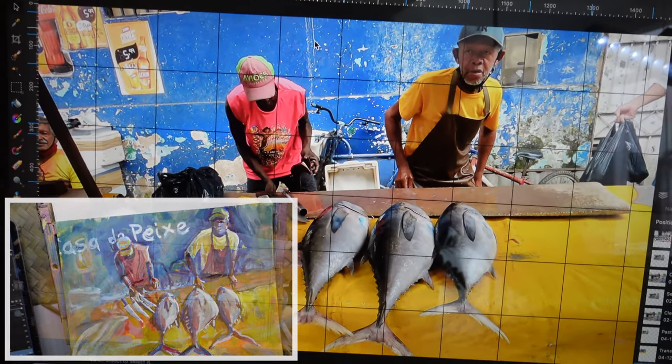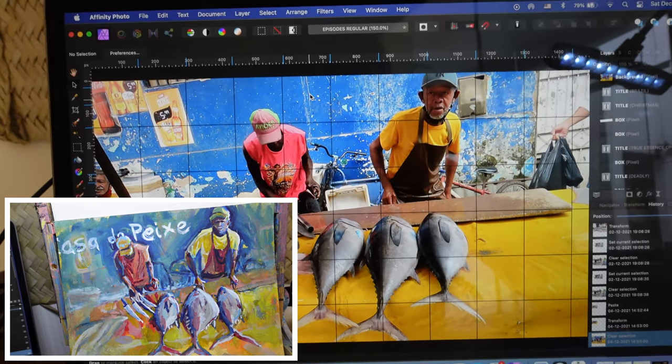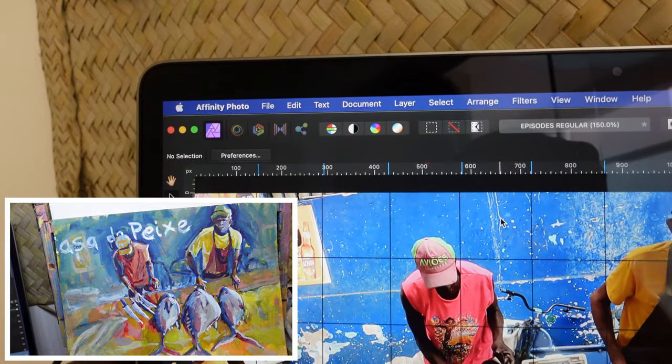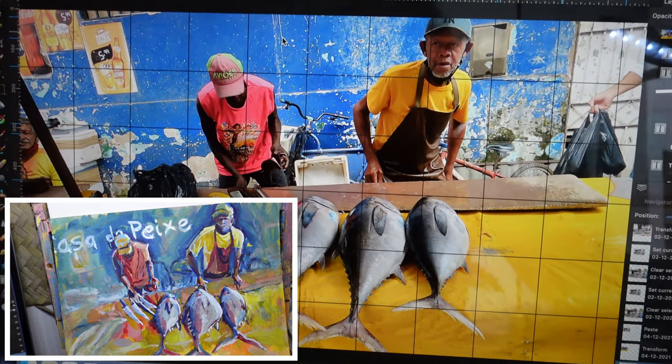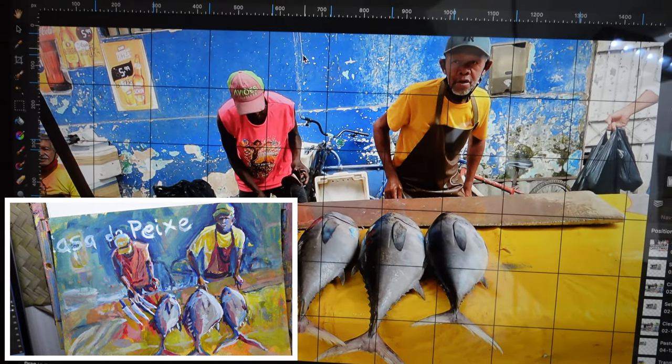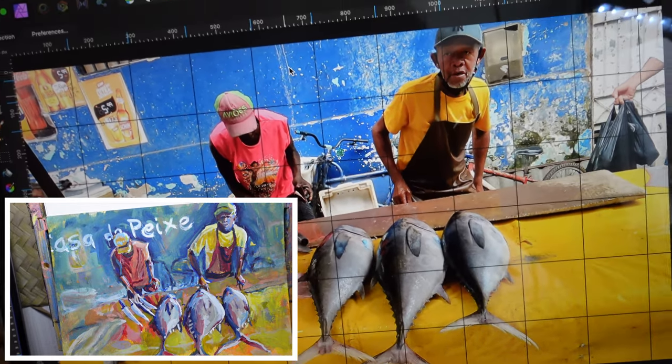The first thing I do is upload the photograph into my image processing software. I used to use Photoshop but I now use Affinity Photo and I find it to be just as good — instead of paying hundreds and hundreds of dollars, you pay a small fee per year and it's yours.